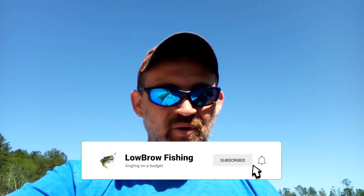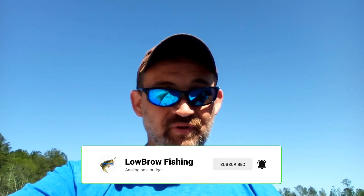Today we're talking about fishing those spawning beds. We all know that this is your best chance for catching your PB. If you can get that big female to bite your lure, you can land the biggest fish of your life.